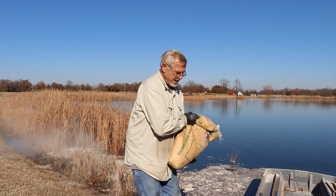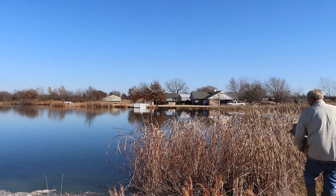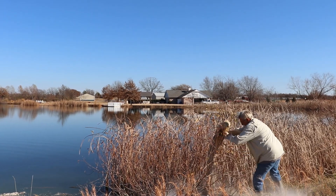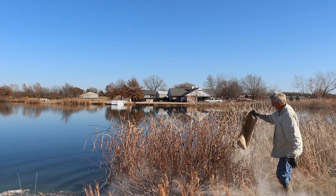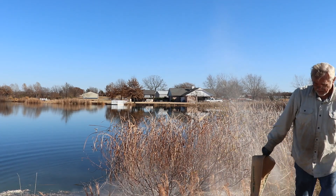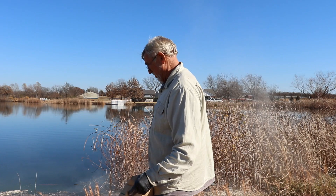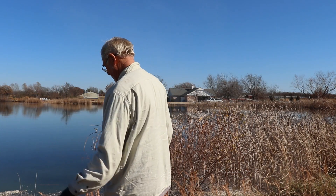Now I've got that last one — we'll come over and pour this in over here. We have very little wind today, and that's what I was hoping for, so this stuff doesn't go wandering all over the pond and stays primarily in this little area.